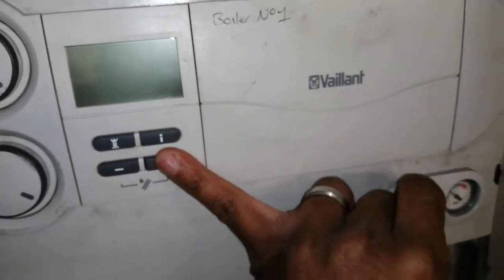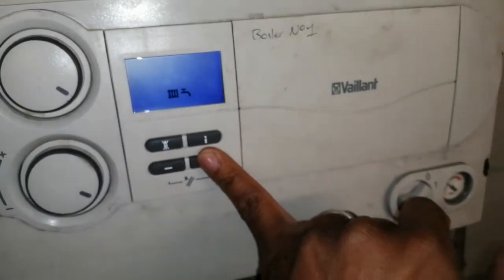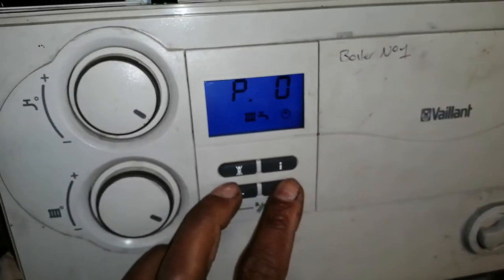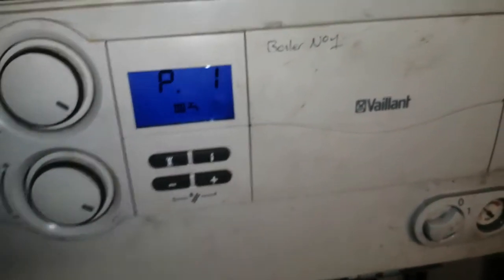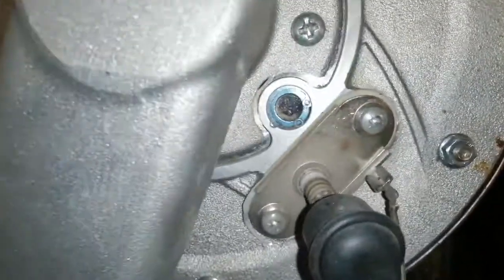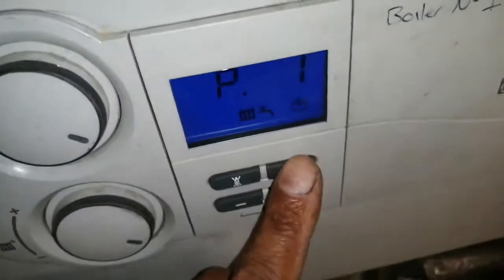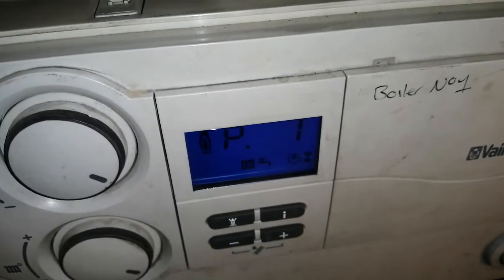Hold our plus bar down. Okay, great. Let's put it in high. P1. There we go.